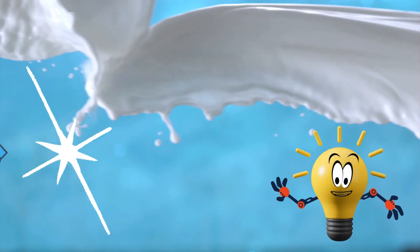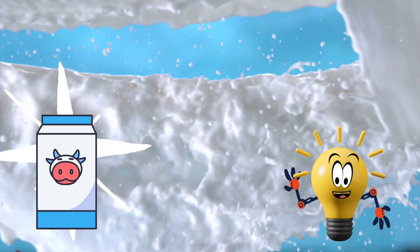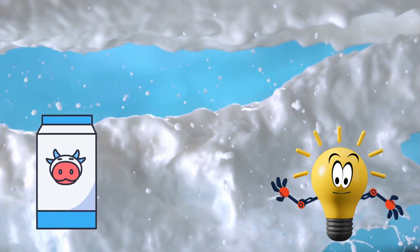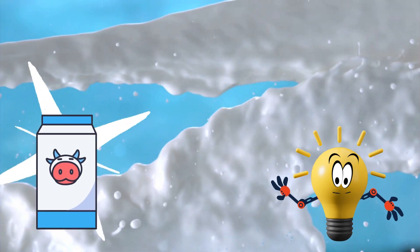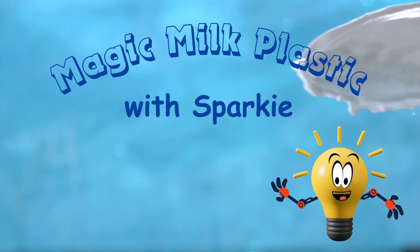Hey, hey, little scientists! It's me, Sparky the Lightbulb, and welcome to the STEM Spark Zone. Today we're going to turn milk into plastic. Yep, real plastic you can mold with your hands.